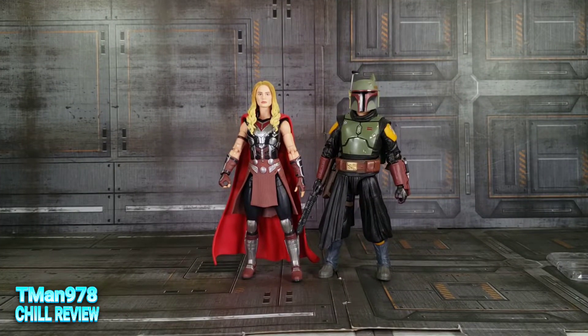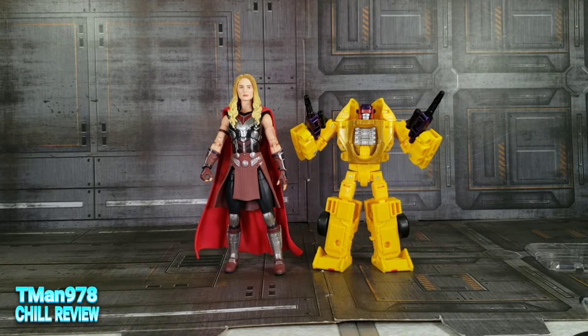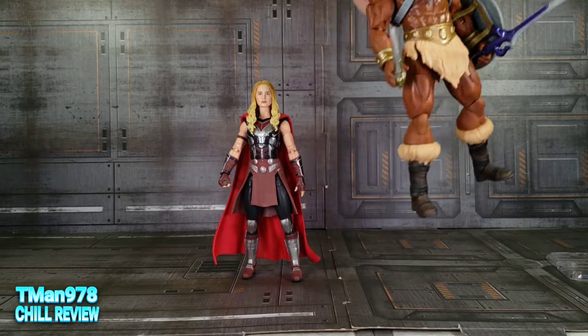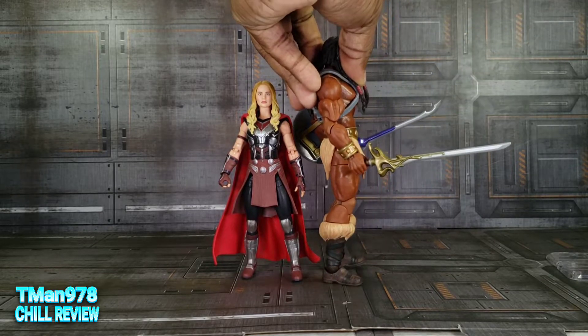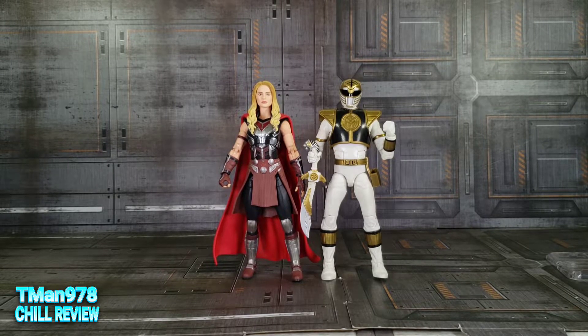Here she is next to things I have in this room. Here is Throne Room Boba Fett, a Deluxe Class Transformer, King Greyskull without his fur — who is also the same height as that Cyborg Thor Ragnarok — so that will let you know, since I don't have that figure in my possession anymore, how tall that Thor figure would be. And here is a Mighty Morphin Power Ranger — so she's basically roughly about six inches tall.